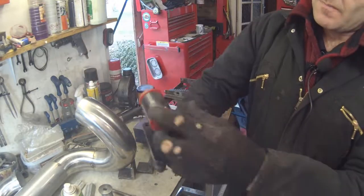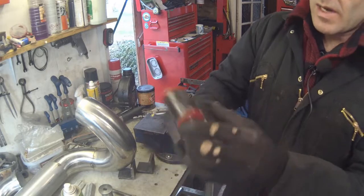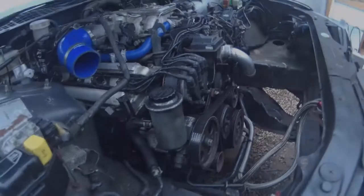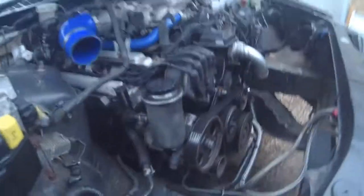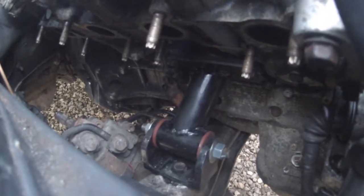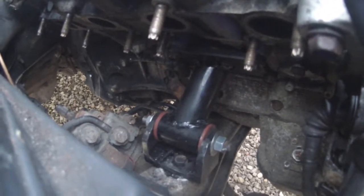There we are — you can see our bobbins and plates, it all looks good. Let's fit it. Working on the right-hand side now — we've got rid of the standard engine mount because, as with all the rest of the Lexus engine mounts, it was broken. We've got our nice engine mounting in here now and that's all done and secure.